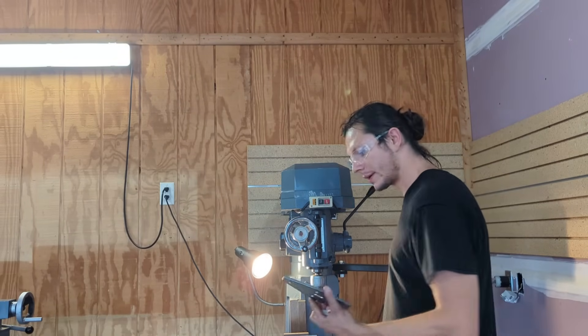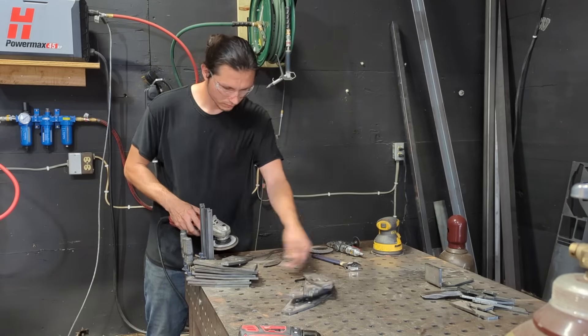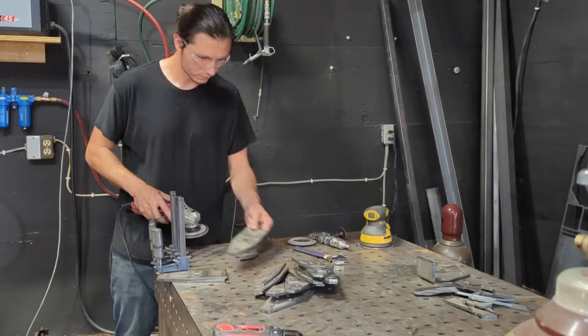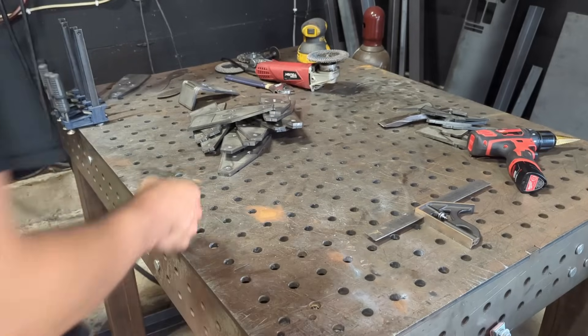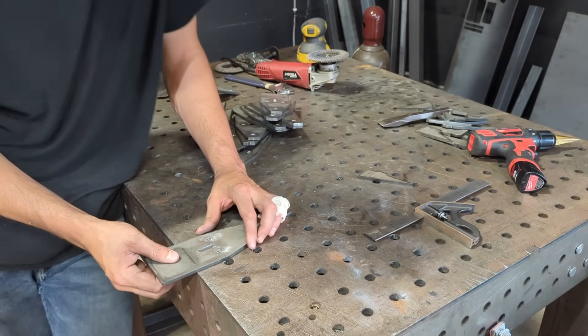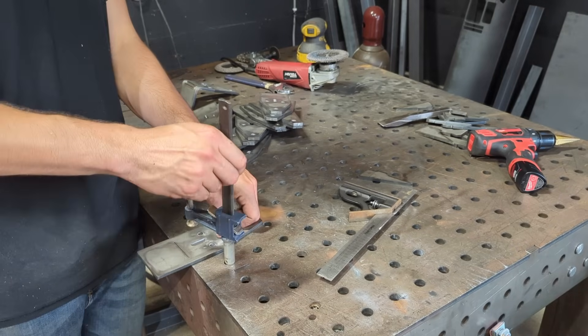All the holes are drilled now — time to deburr all the holes and then bend all of them. Since this is probably the most important part of the video, I'm going to do it with very minimal editing so you can follow along. I'm going to line this bend line up right on the edge of the table, go about two and a quarter inches, and basically just hit each side and then clamp it down.